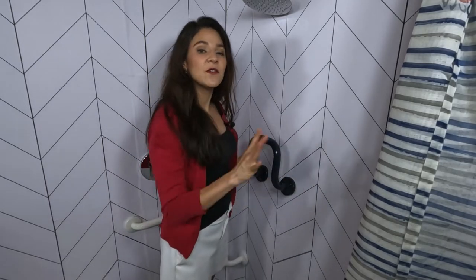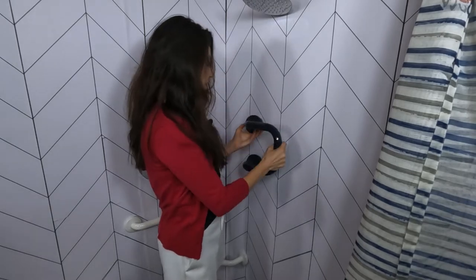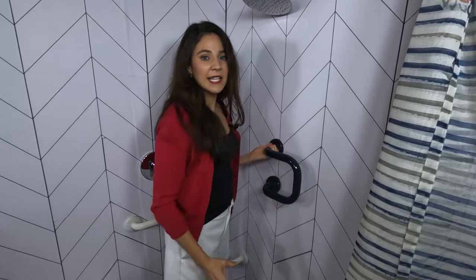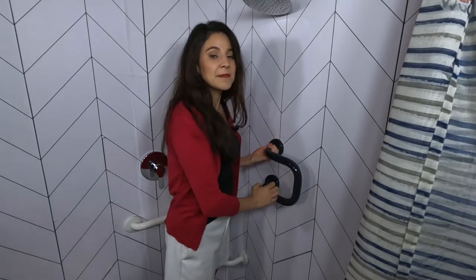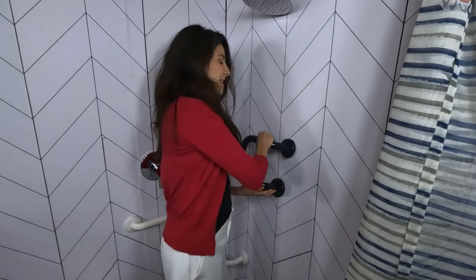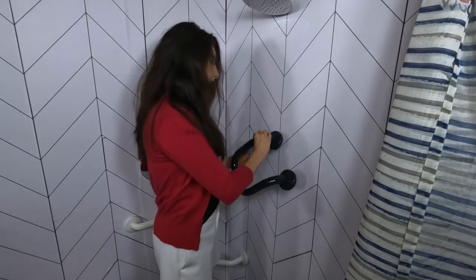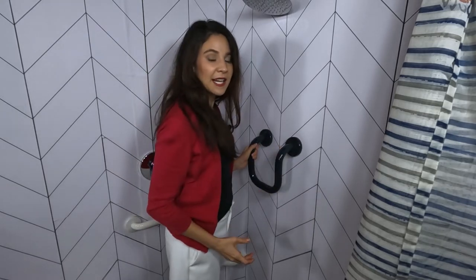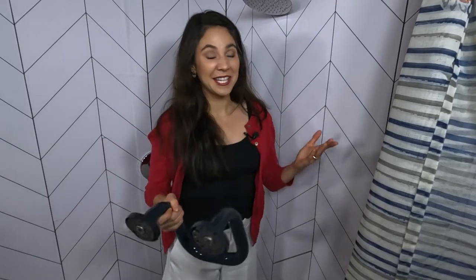I also like that if this grip didn't work for me, I could flip the grab bar so I could grip it on the top. I could flip it the other way and do the exact same thing, or flip it this way and hold onto it with both hands side to side. There are so many options for how you can install this in your shower. Let's go see where else I could put this in my house.